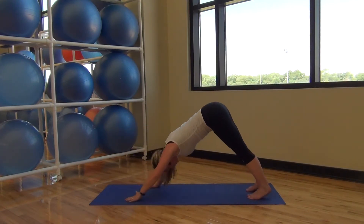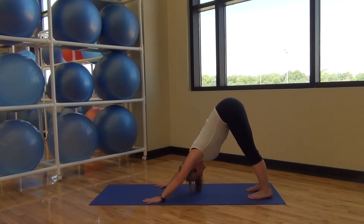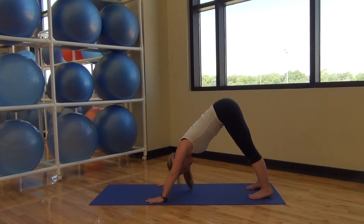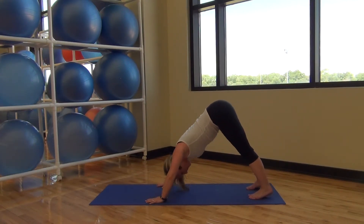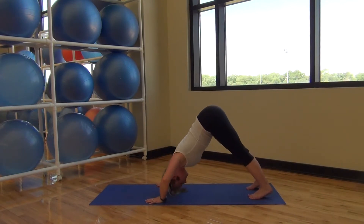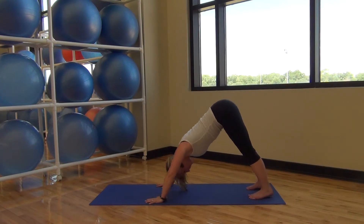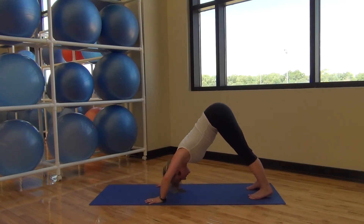Pressing back to down dog — hold it here. This is your break. Down dog push-up: top of the head and press. Top, press. Make sure you're breathing. Press your shoulders away from your ears. Last two. And walking back up.